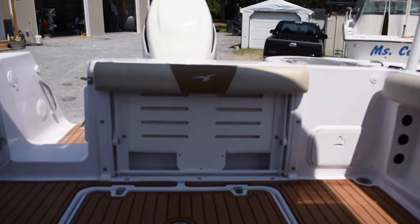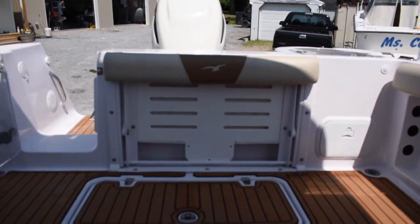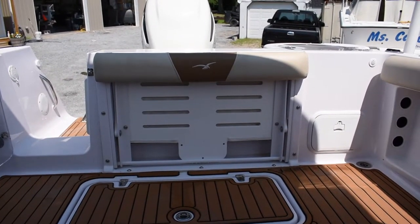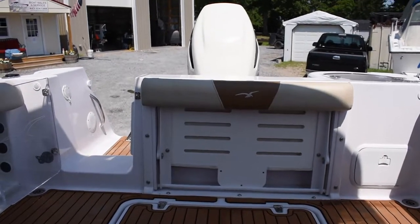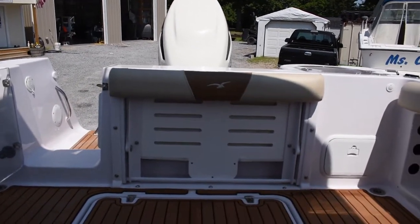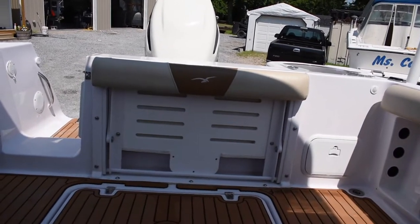That folds down into a bench seat. You can keep it tucked away if you're fishing and need more space in the cockpit, but if you're just cruising around and you have company on the boat, you can fold that down into a bench seat.